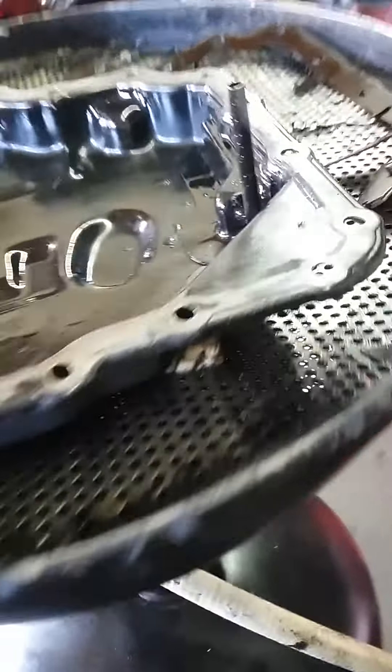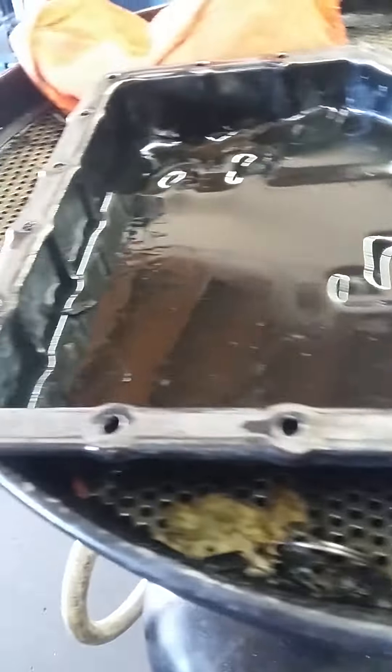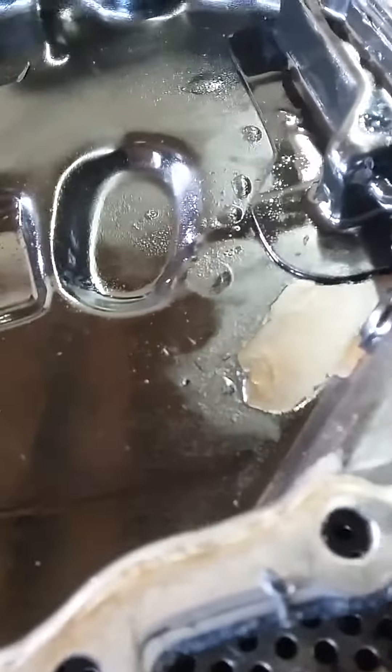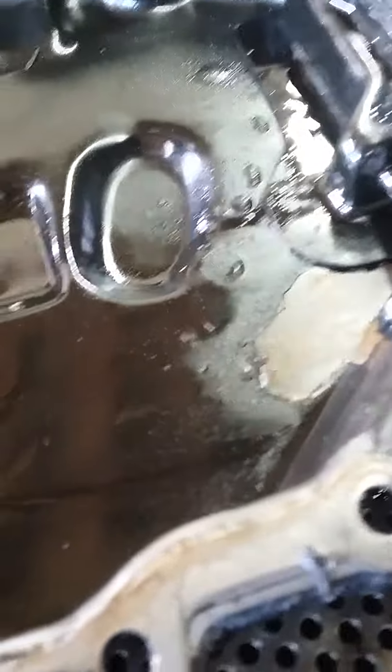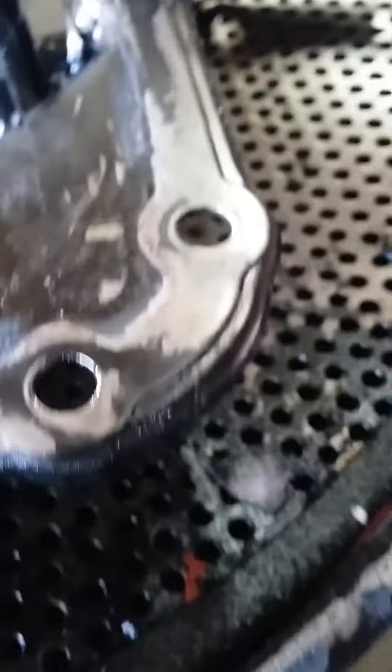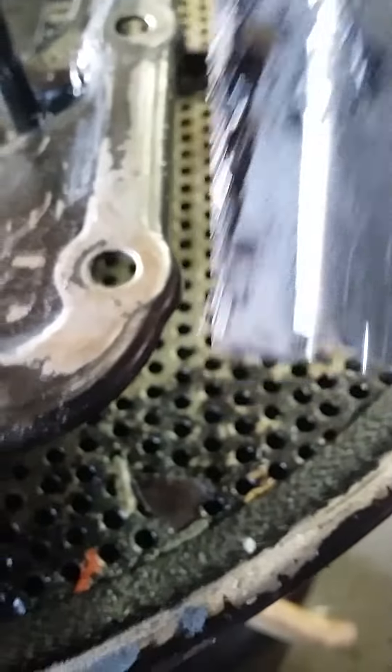Hello YouTube, one more time. We removed the side pan finally after all this hassle. Here's the old gasket — for some reason I believe somebody was already in there messing with the transmission. As you guys can see, we have some silicone leftover from before, from the factory. This is silicone right here.